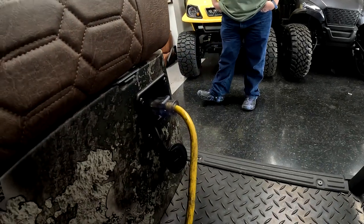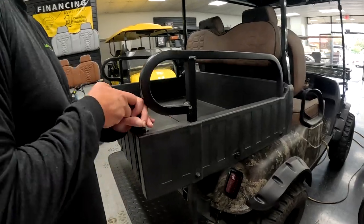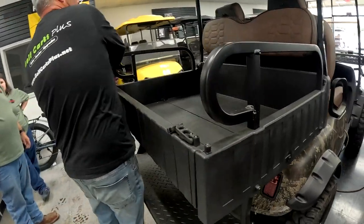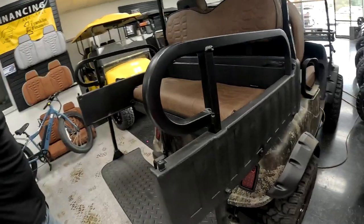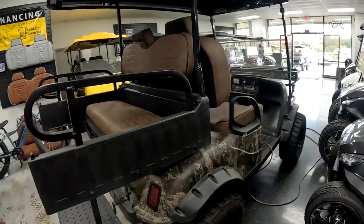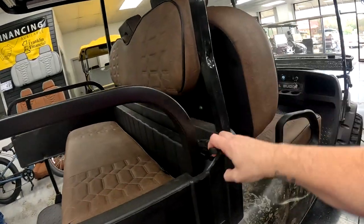To charge these up, you just need a strong extension cord — that's all you need. Pretty awesome. And here's an easy way to convert it into a seat — boom, now you've got a four-seater. Look at that, that's nice.